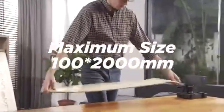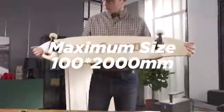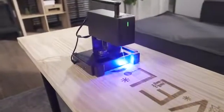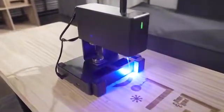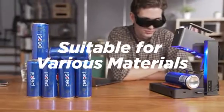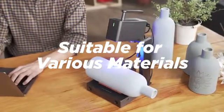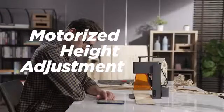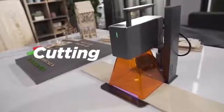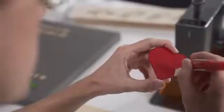The maximum engraving area is 100 by 200 millimeters, suitable for various materials. Motorized height adjustment makes operation easy. The 5-watt power supports cutting wood, paper, acrylic, and leather goods with thickness below 5 millimeters.